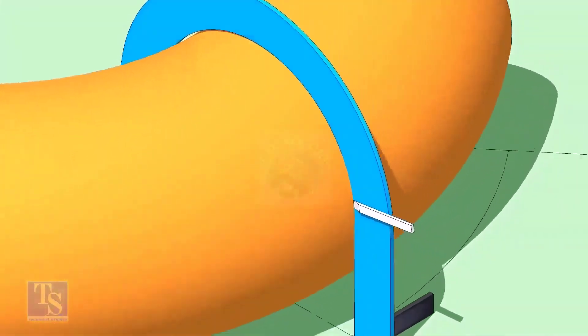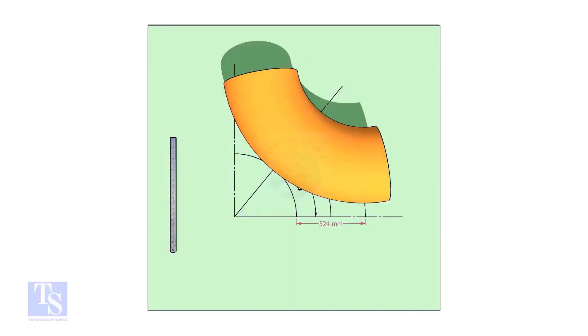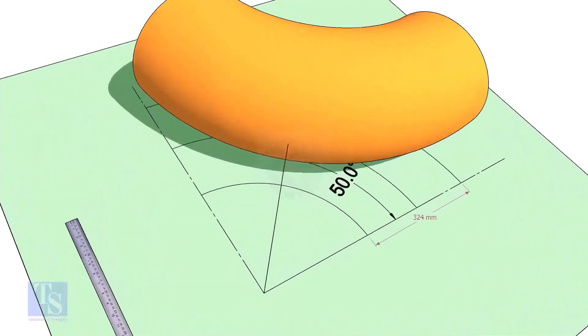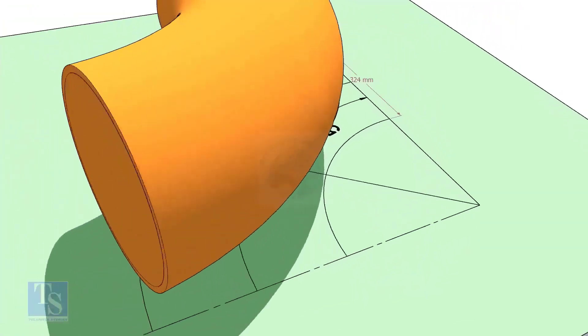Draw a half-circle line on the elbow where the plate touches the pipe. Reverse the elbow position as shown. Match the line on the elbow to the 50-degree line.